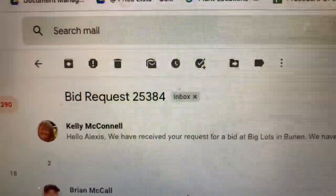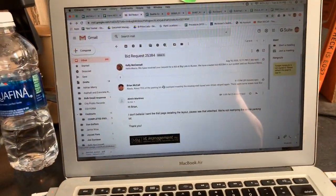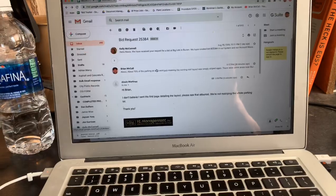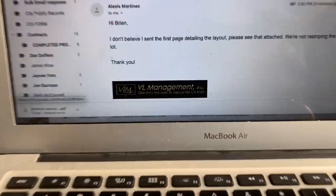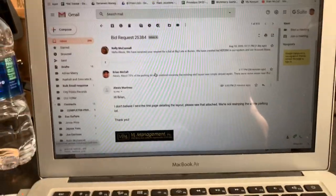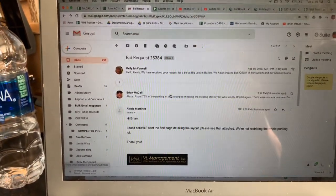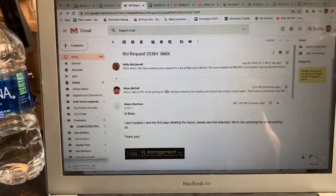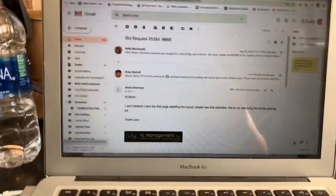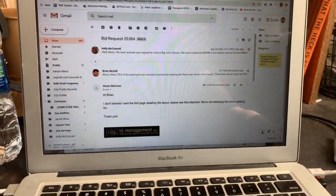Job 25384, called Big Lots. This is a striping project for VL management. I was speaking to Alexis and I drove out to this parking lot in Burien today. I noticed the striping was already done and she explained that they don't want everything striped.